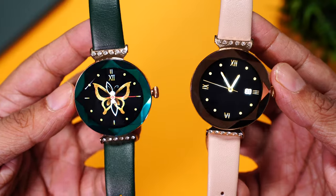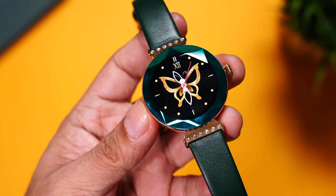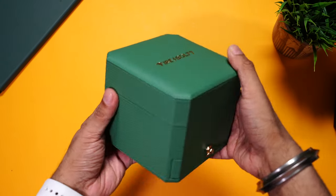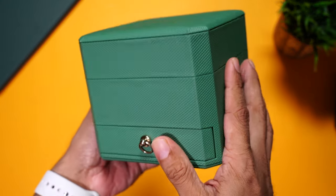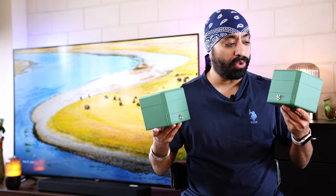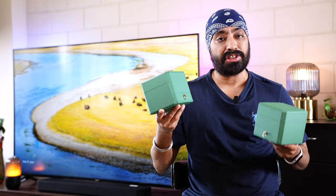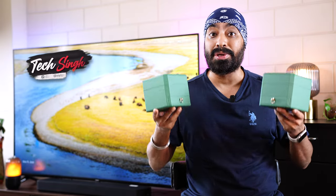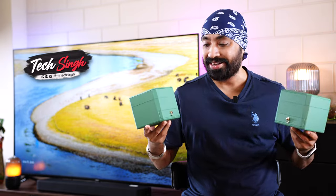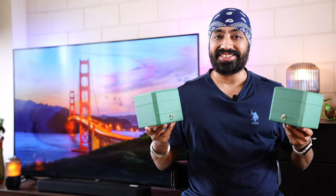Hi there, here is the newly launched Firebolt Emerald. Now this ain't any regular smartwatch — it's a women's luxury smartwatch with real Cervoski crystals embedded on them. Firebolt even went to the extent to provide us with excellent premium packaging. We have two colors, green and rose gold. Let me take you through a quick unboxing and share more details so you can decide whether you should buy the Firebolt Emerald or not.